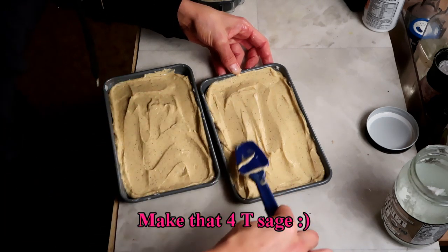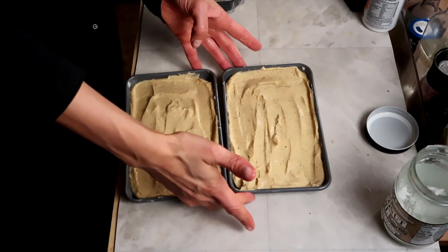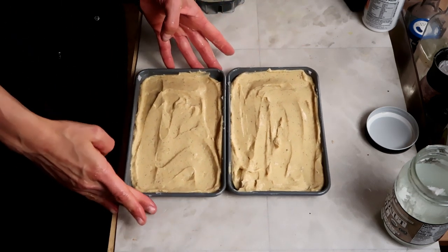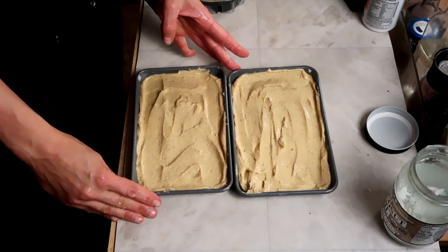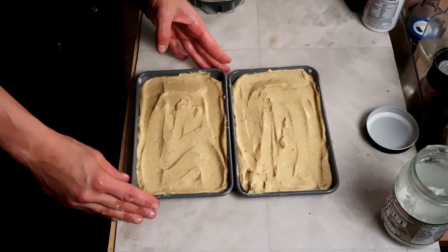This has to get loosely covered with foil, and we're going to pop it in the toaster oven at 400 degrees. I'll tell you how long it took when it's done, because I didn't write that down in my recipe.